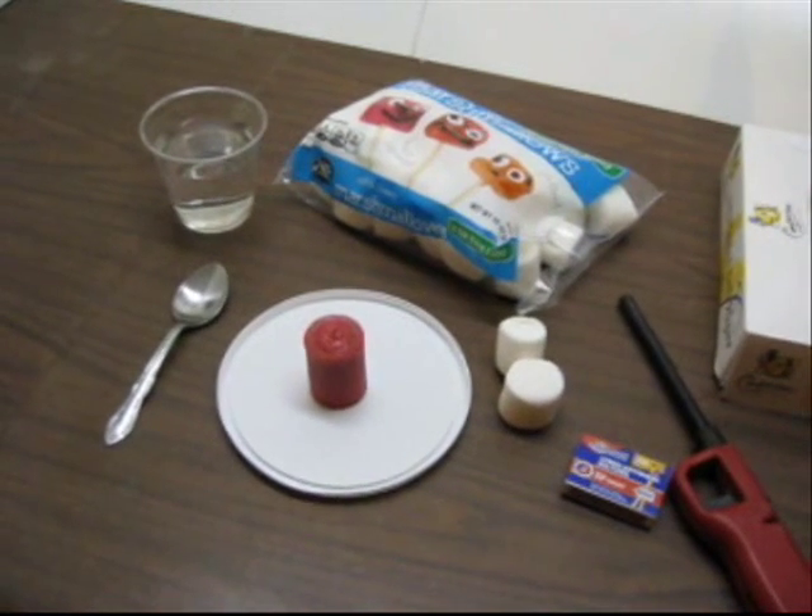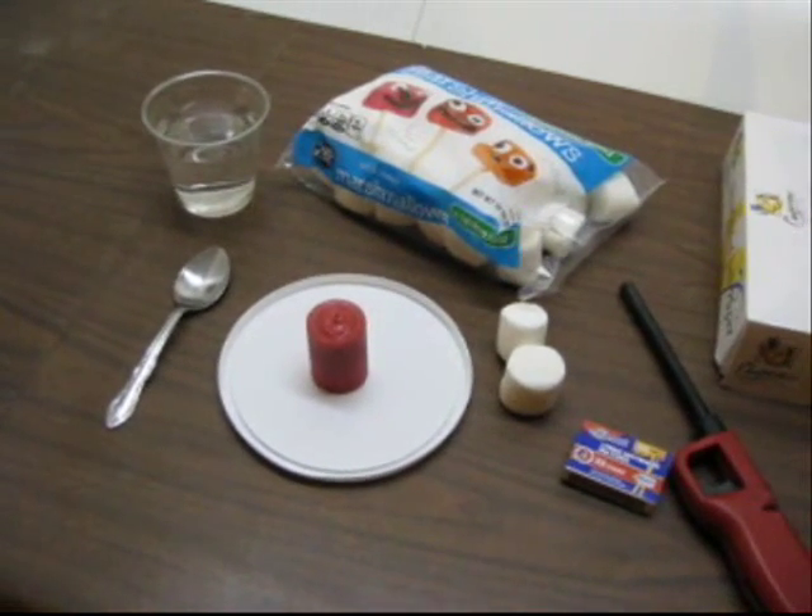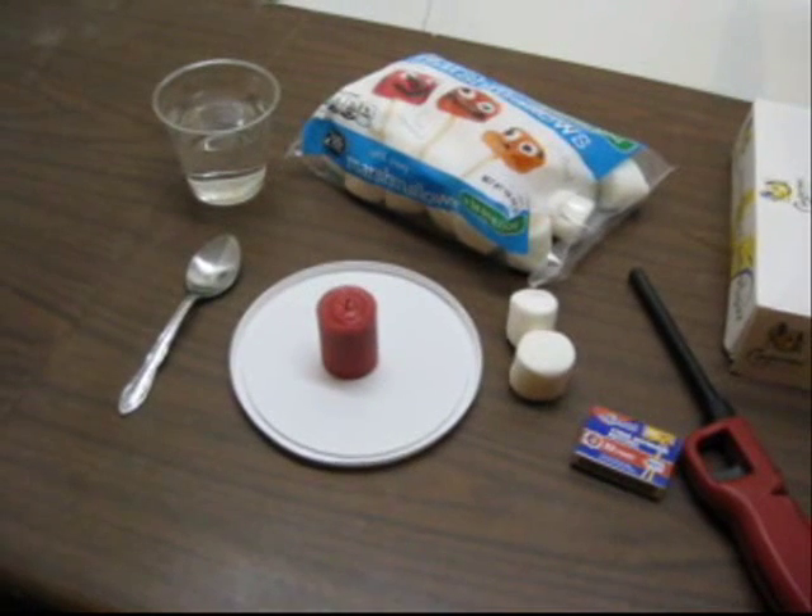This is the Marshmallow Inferno Lab. The purpose of this lab is to take a marshmallow and burn it until all you have left is a chunk of carbon.